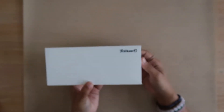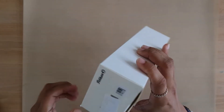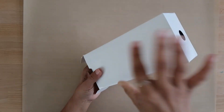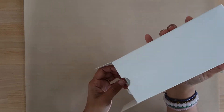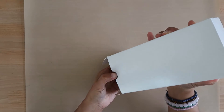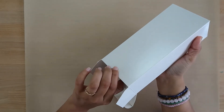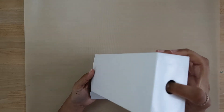Hello everybody! Today we have a little bit of an unboxing video. I finally ordered the big daddy pen — right here!